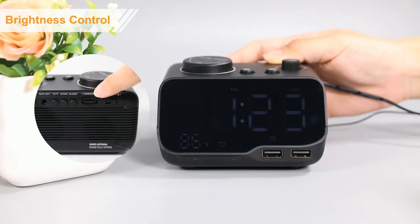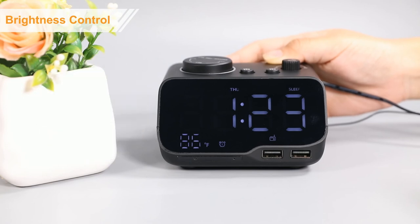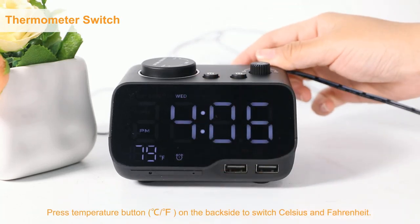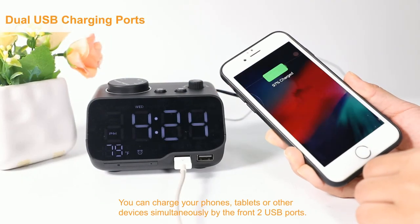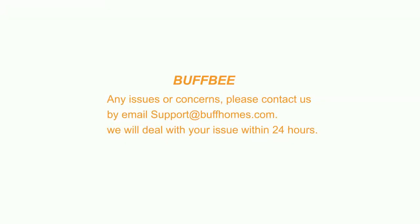Slide the dimmer button on the back side to adjust the display from 0% to 100%. That's all for the instruction. Hope you enjoy your rise!